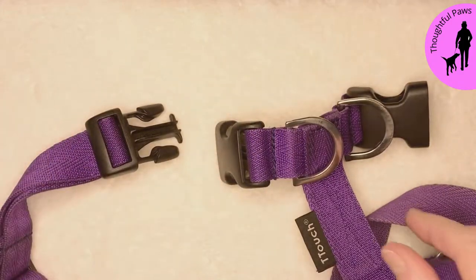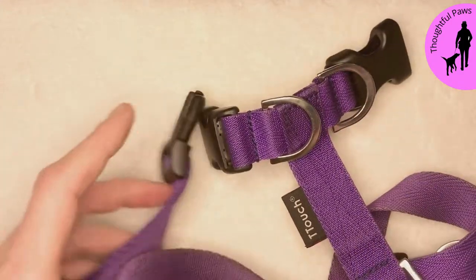So this is on a T-Touch harness from Tilly Farm. I will show you again now with a Ruffwear harness.